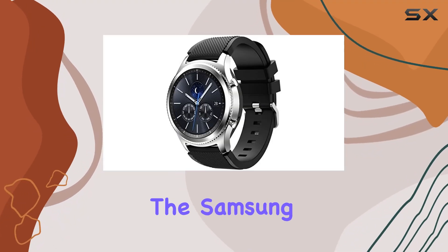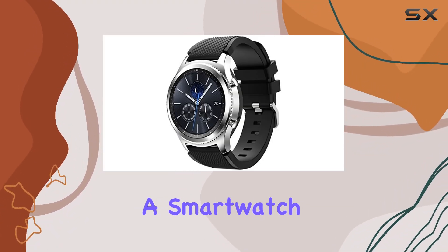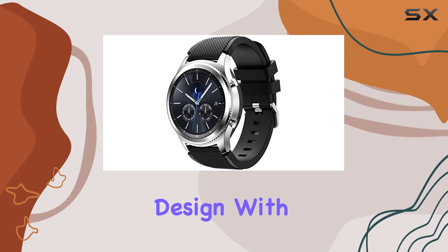Today, we're diving into the Samsung Gear S3 Classic, a smartwatch that seamlessly blends classic design with modern innovation.